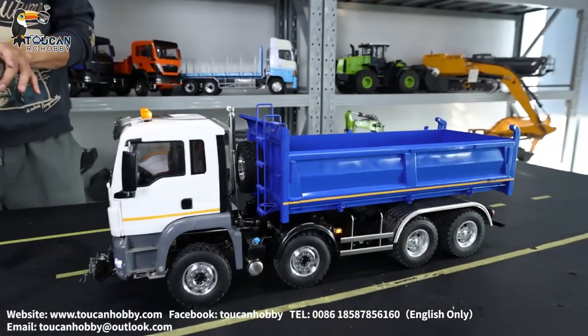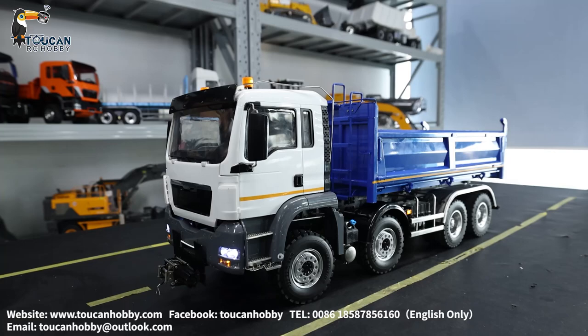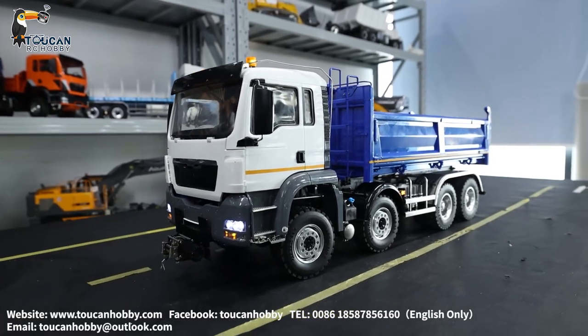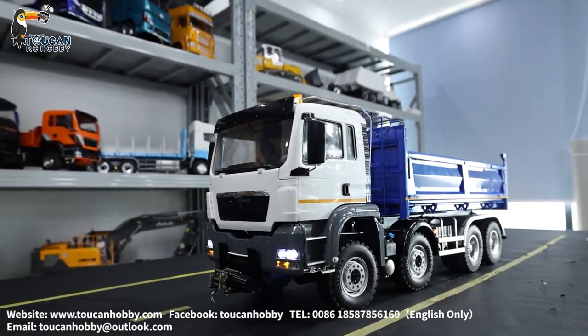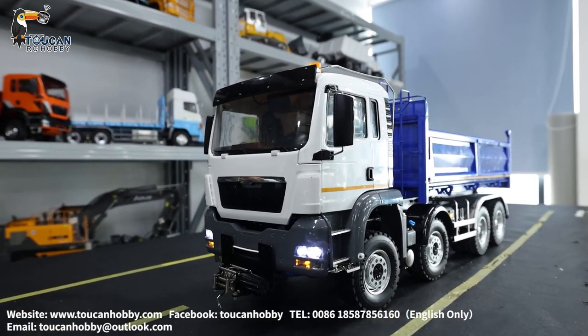We will switch on the sound. Here is the whistle, the horn. And engine sound imitating the real one. Engine sound on.